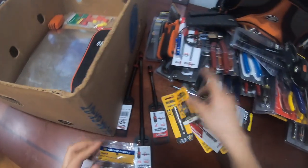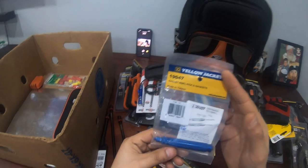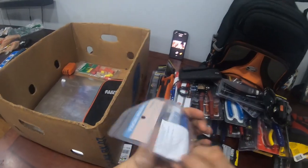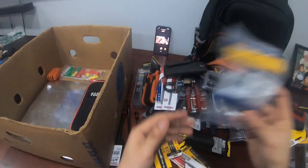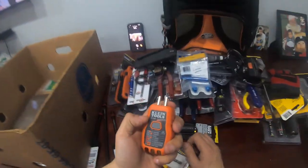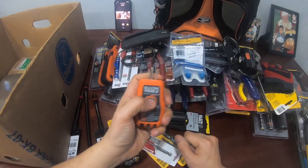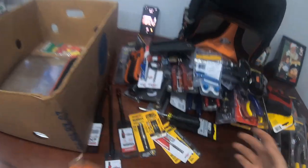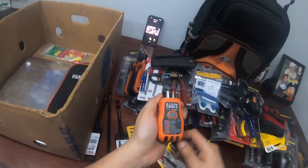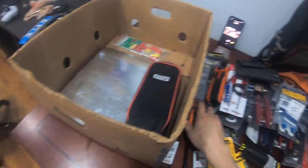You want the Phillips number two for those too, and at least one extra because I'm gonna tell you right now, you're gonna lose one. I have a gasket pick — for your gauges, circulator pumps, anything with a gasket. Or worst case, it's just a pick. A GFCI tester — you gotta be able to test GFCI outlets. Never just wire up a GFCI and leave without testing. You stick this in, hit the button, it should pop, and if it doesn't, it's not wired correctly.